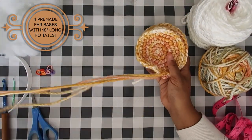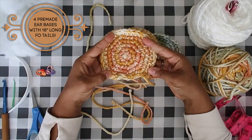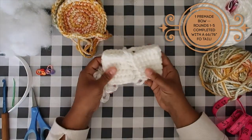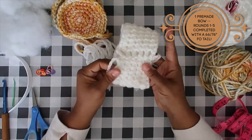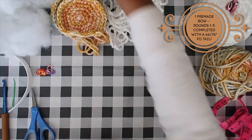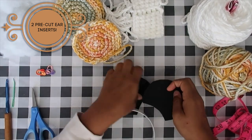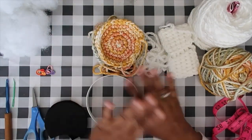For pre-made pieces from the original pattern: you'll need four ear bases worked up with an 18-inch fastened-off tail — that's very important. You'll need a pre-crocheted bow with a longer tail (length shown on screen), and two ear inserts for the inside of the ears. Without further ado, let's get into starting our headband cover.